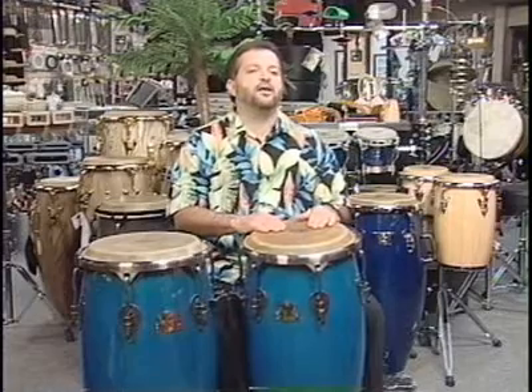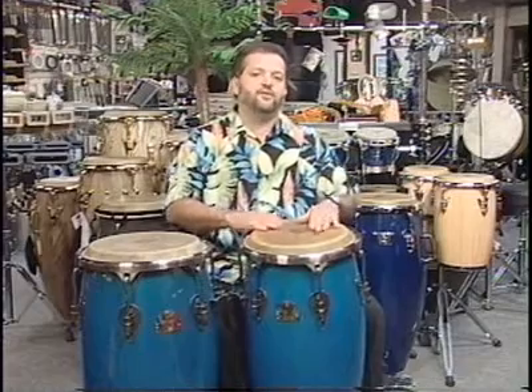Another pattern you'll find is something that goes like this. One, two, one, two, three, four.